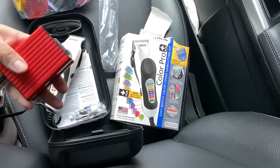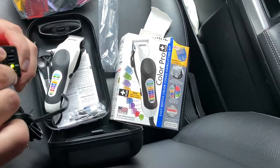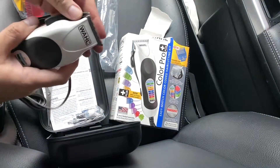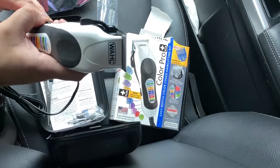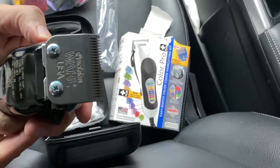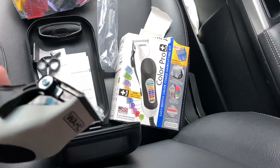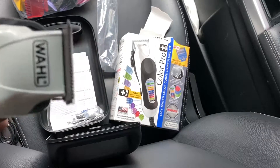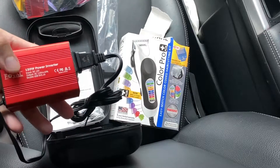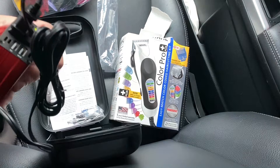I have one of these. I did a review on this — you could check that out, maybe I'll link it. But let's try it out. That's right, you can do haircuts in the car. Check out my review on this — awesome gadget.